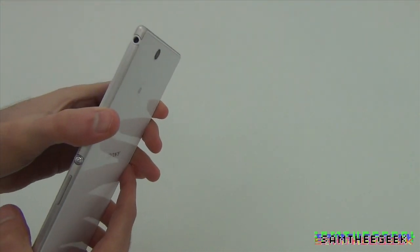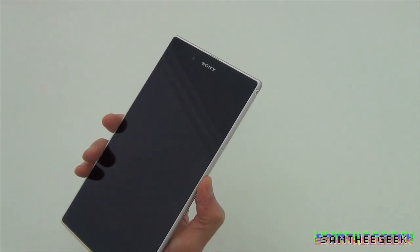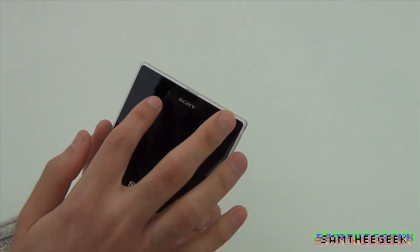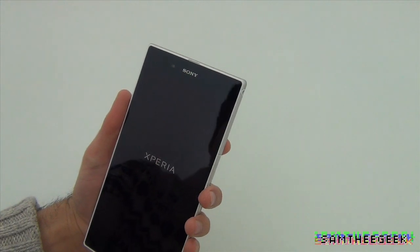Let's start this thing up. With one hand it's pretty tough to hold, gotta say that. We've got vibration — there's a front-facing camera, a sensor, and a light sensor right here.